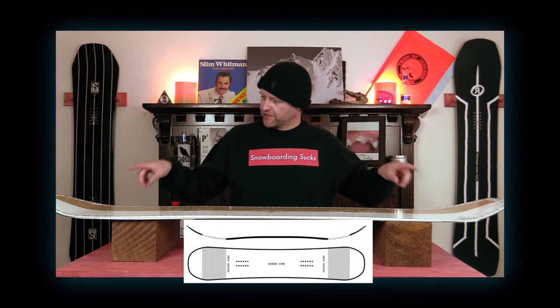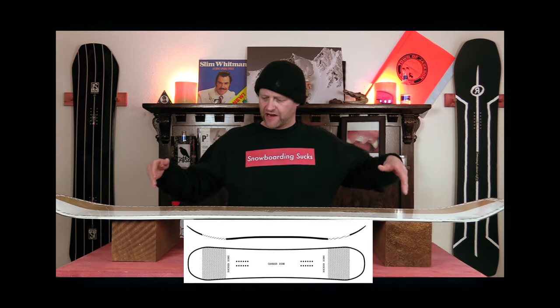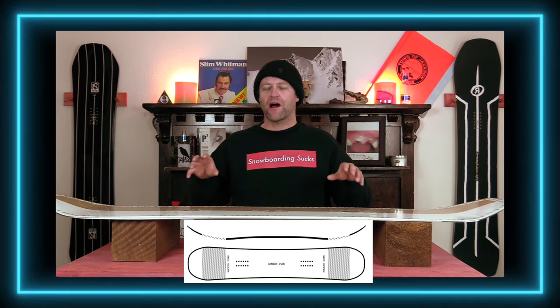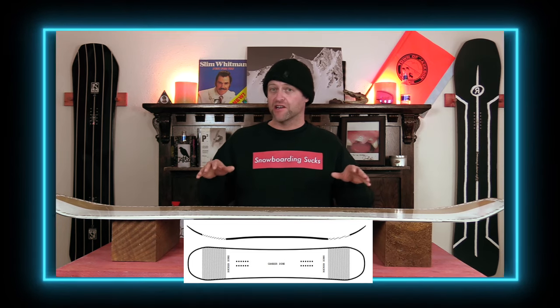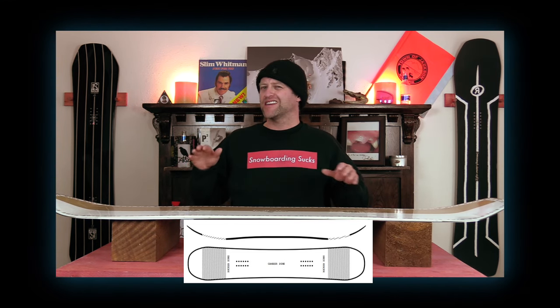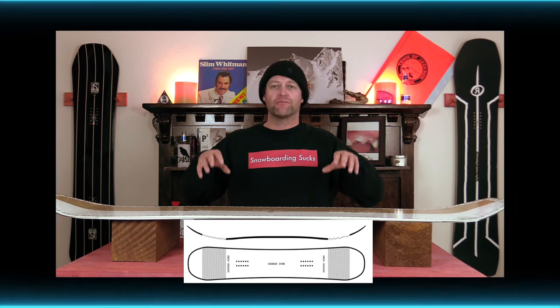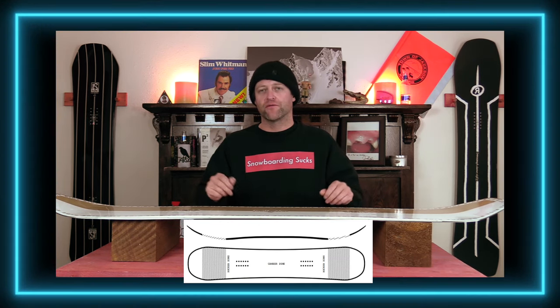This board features Ride's twin hybrid rocker, which is a little bit more rocker in the nose and the tail than camber through the midsection. So basically it's a more pronounced rocker on a cam rocker. This is going to help with presses as well as ease of entry in and out of turns, but you're going to retain that pop and snap of traditional camber underfoot.